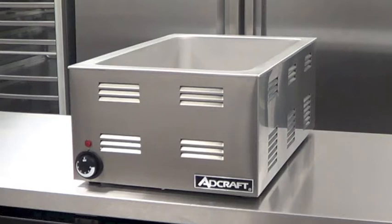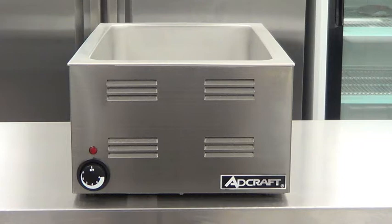Adcraft's FW1200W full-size food warmer is great for keeping eggs, bacon, sauces, hot dogs, and many other items hot for hours. 1200W of power brings the food temperature up to the HACCP safe zone of 140 degrees in a short period of time.